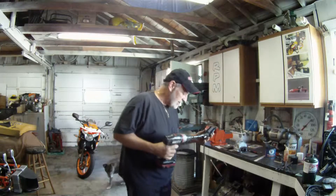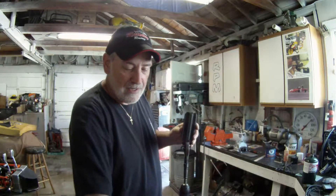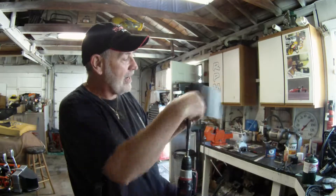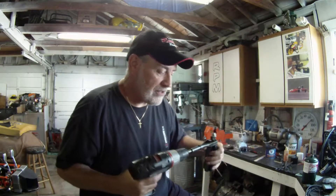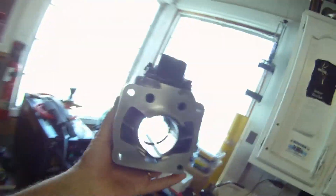So we ran it through the cylinder — we wrapped the sandpaper around the hone itself, taped it on, wrapped it in a rotation so it turns in the direction you need it to, and then we ran it through the cylinder. It turned out really well. Let me show you what the cylinder looks like now — it turned out really, really nice.